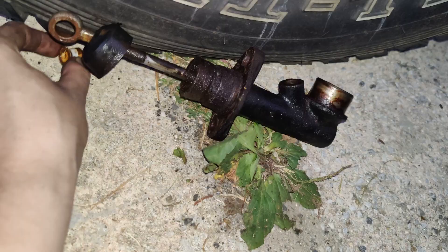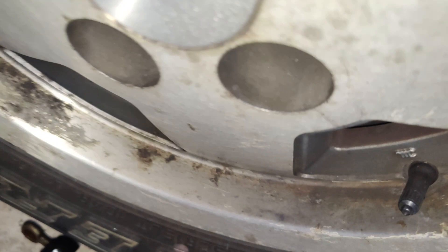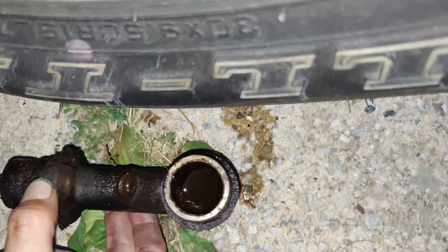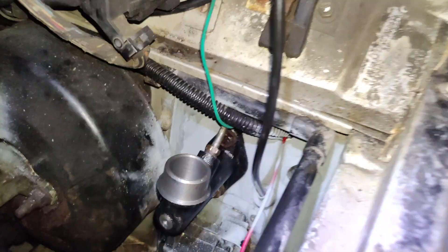We're going to clean up this little bushing and slide that back in. Make sure not to forget your bolt because it can't go in otherwise. In case you're curious, this is the new versus the old — just a little hole in there. That one looks like absolute garbage. If you see a bunch of junk in there, it shouldn't be — it should be a nice round smooth bore.